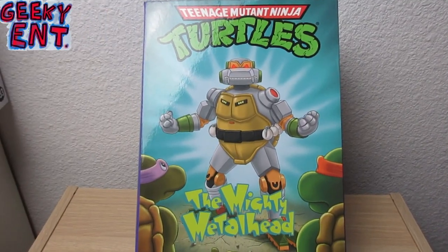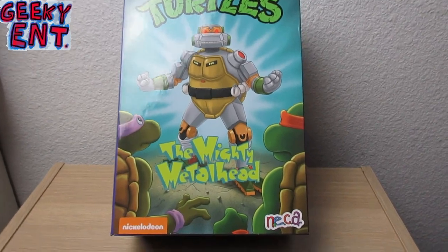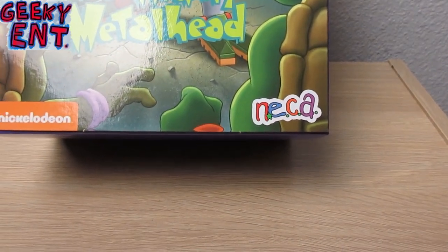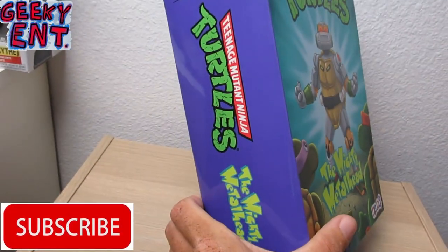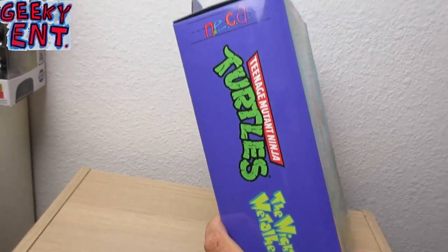The box comes in the classic VHS box with the classic FHE — Family Home Entertainment — logo, the same logo depiction that was on the classic VHS tapes. And I'm going to explain to you why I'm holding the box at this angle.